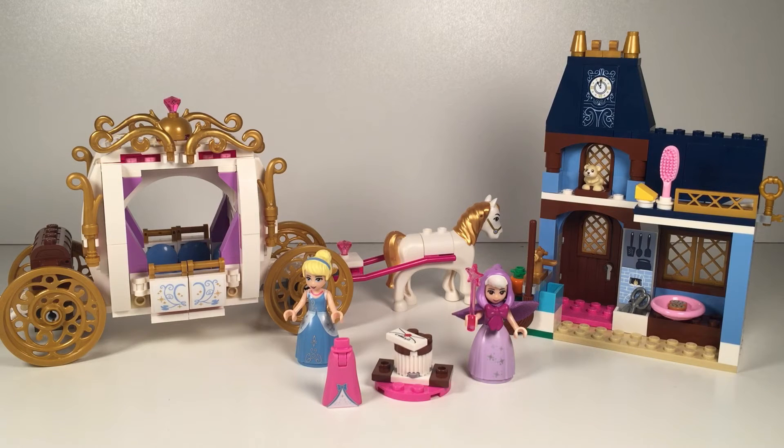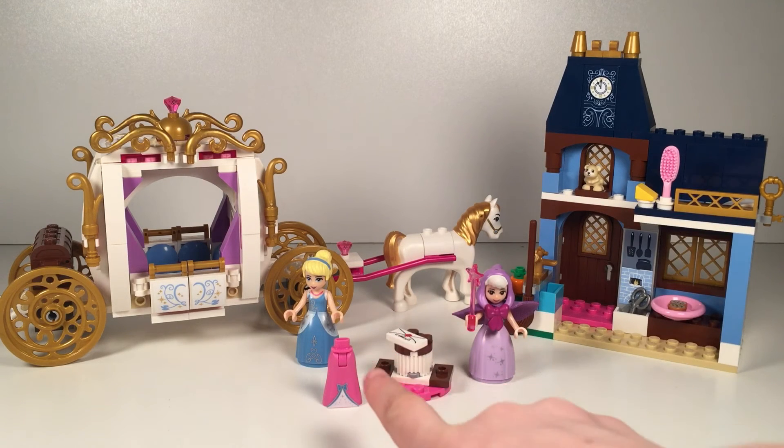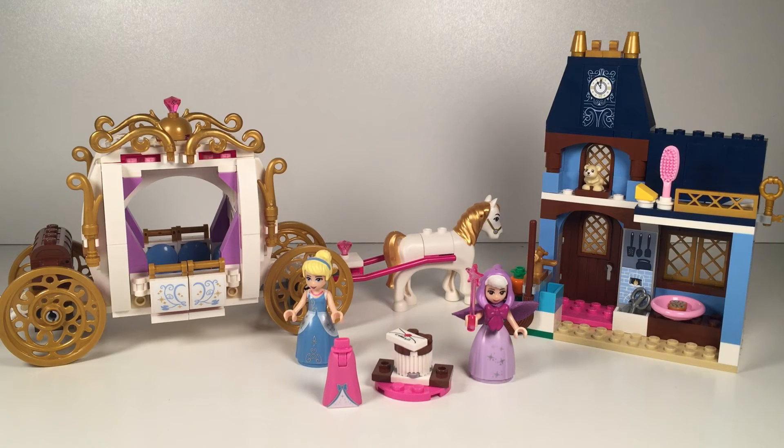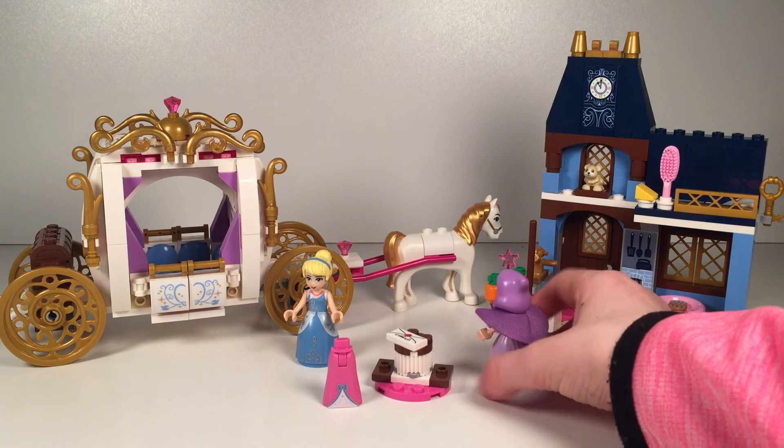We're all finished. It comes with Cinderella and her fairy godmother. Cinderella has her beautiful blue ballgown on with her blue hairband, and she has the pearls that she made in the movie. Her fairy godmother is so cute — she has a pink fairy wand and a purple dress and a bow on her hood, and she has a little cape at the back.